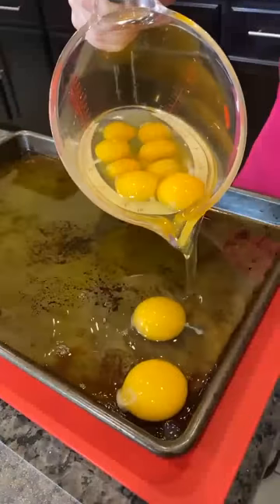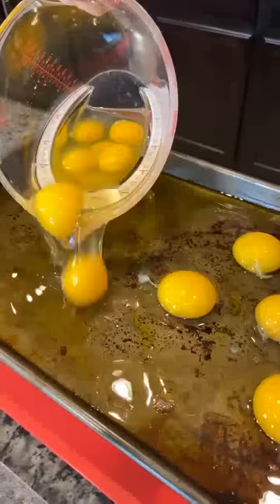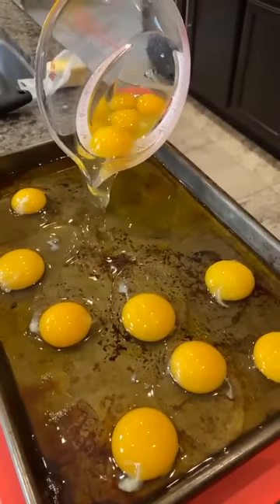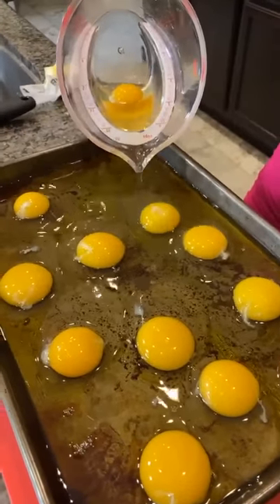I'm just going to pour these eggs really slowly, trying not to break the yolks. They move fast. And our pan here — look at that, there's a little tiny yolk. Our pan is oiled up, so it's nice and slippery. I've got a dozen eggs here.